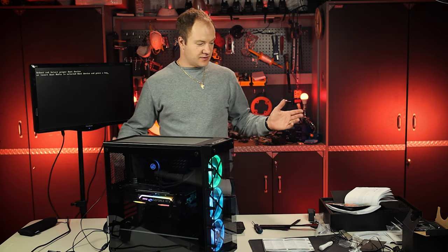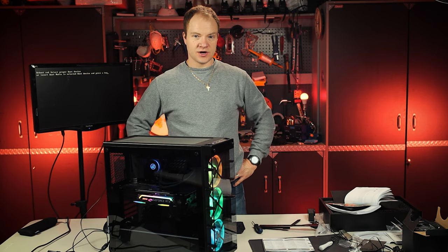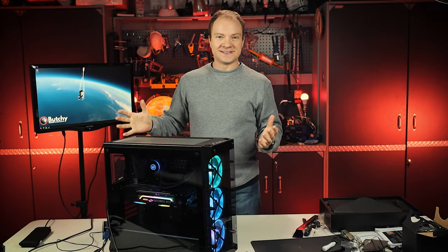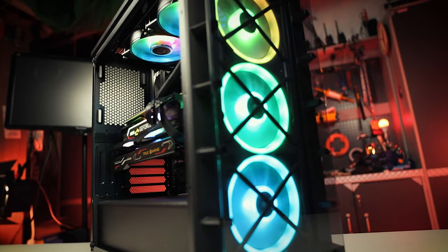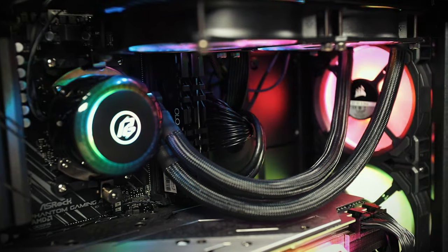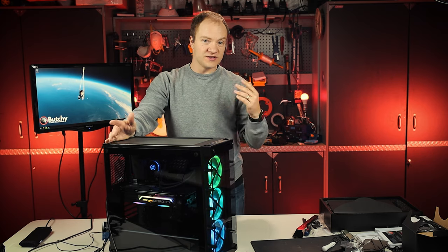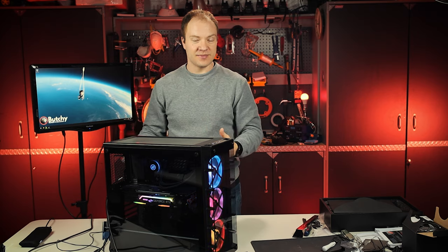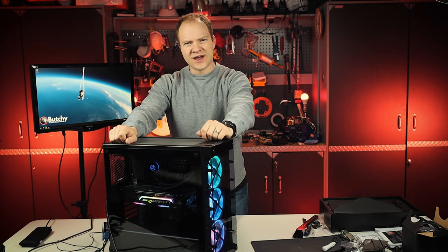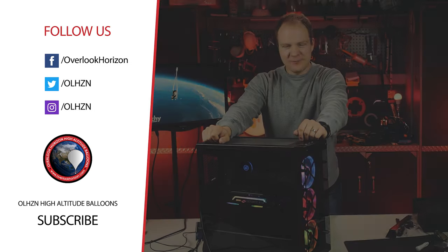It boots! We messed with the configuration and I think we got it how we want it. Now I've got to go get a copy of Windows 10, load it on a USB, and see if we can boot it up. We did it — one custom-built PC! That was awesome, and now I want to do it again. I'll put links in the description for all the parts along with a website called PC Part Builder where you can spec out your own parts and check for compatibility before spending any money. Thanks everybody for watching. We've got to give her a name — not Betsy, we need something better than that.